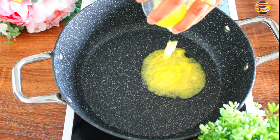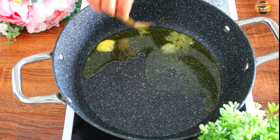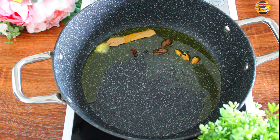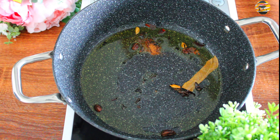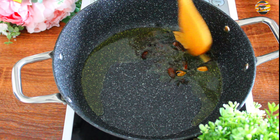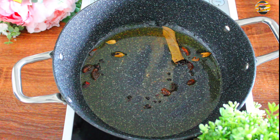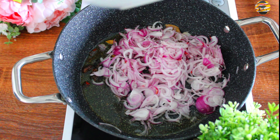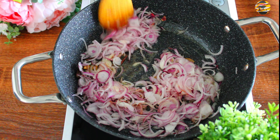Next, in a pot add three tablespoons of ghee. Once it heats up, add all the spices: a small piece of bay leaf, three cardamom, three black cardamom, star anise, two cloves, and half teaspoon of nutmeg powder — it gives a good flavor, though nutmeg powder is optional. Add three sliced onions, salt to taste, and sauté till they turn light golden brown in color.